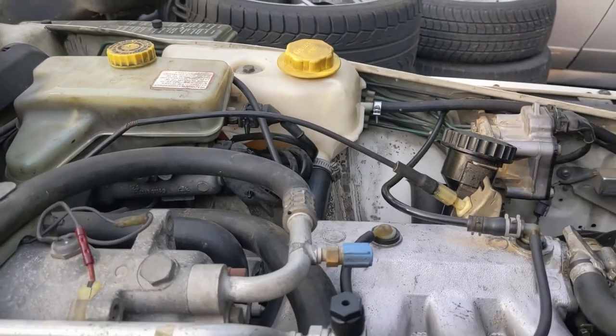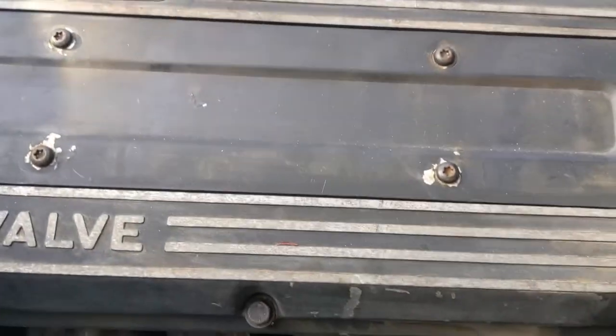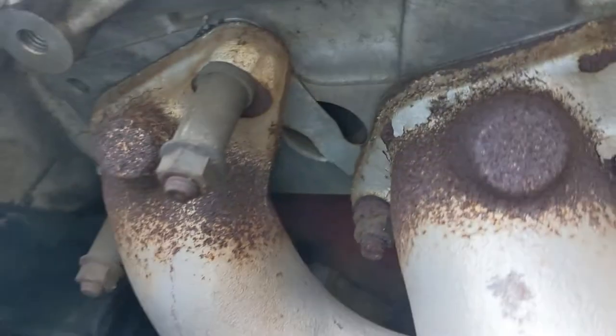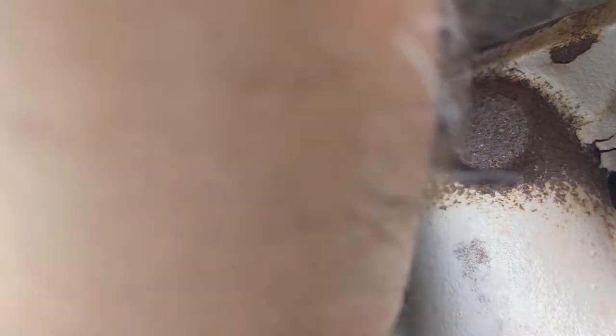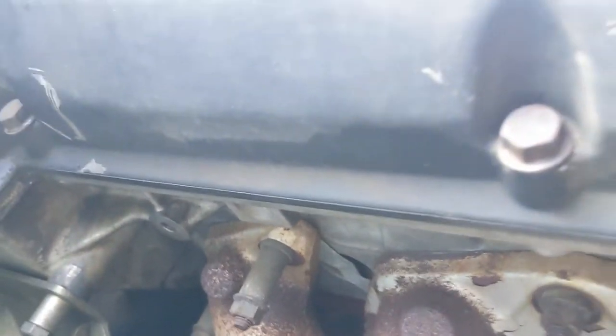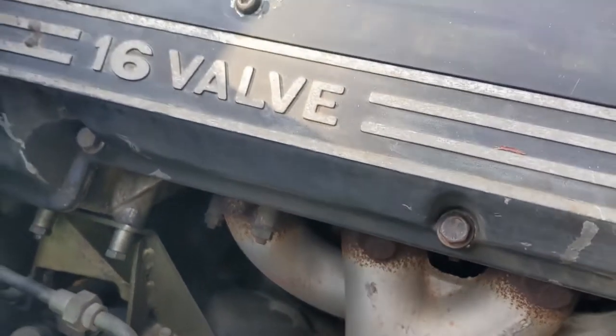Something to be aware of is that a lot of coolant ends up in the block. In order to get that out, you have to loosen a plug which I don't think we can even see under here, but it's back there. So we're not going to get all the coolant out, but we'll get enough to get the engine out without making too much of a mess.